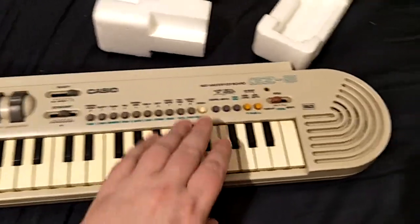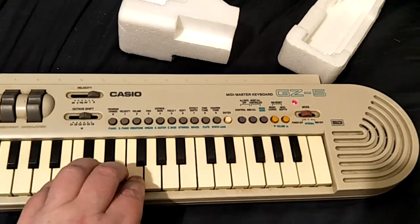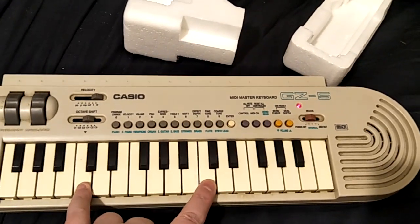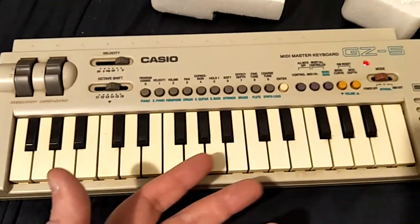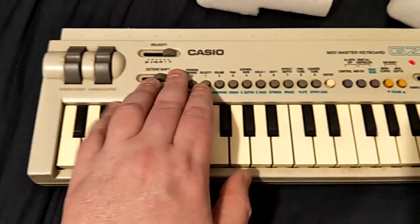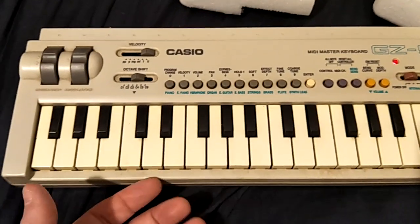For sale, we have a nice Casio GZ-F5. It's got some built-in sounds. That's not really the talent of the thing — it's a MIDI controller — but here's a video of the sounds, because no one has got one on YouTube.